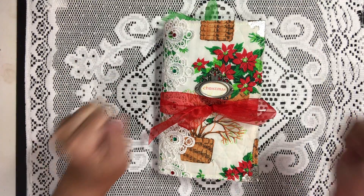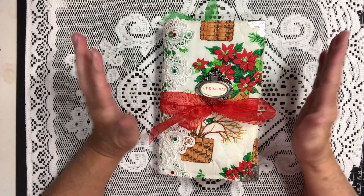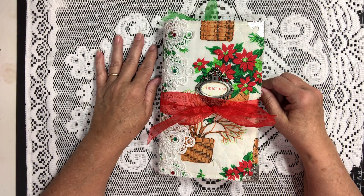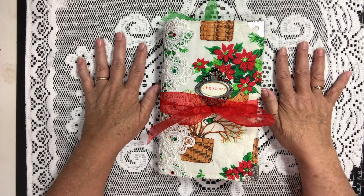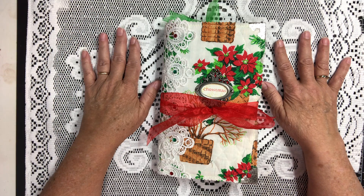Hey everybody, Brenda here with Snippery Do Creations. I'm here with another Christmas journal. First I'd like to give a shout out to Laura, Errol, and the Fiber Goddess. Thank you so much for your comments. I hope you continue giving me comments and please subscribe to my channel.